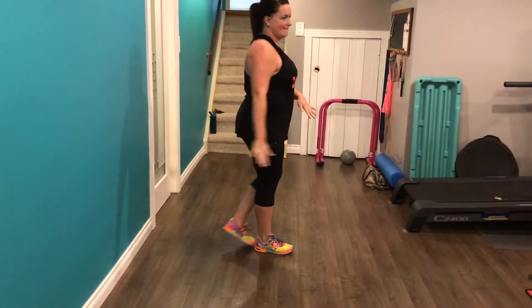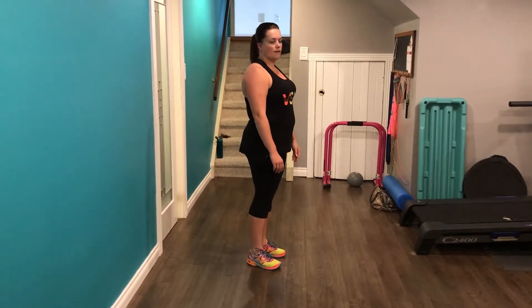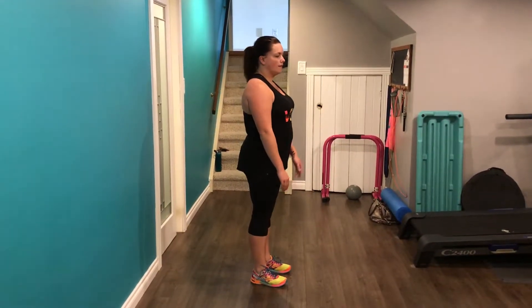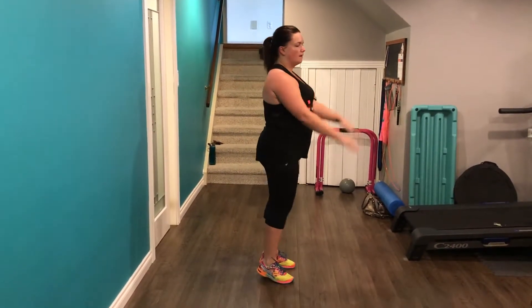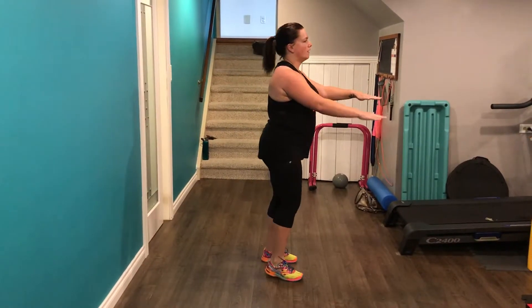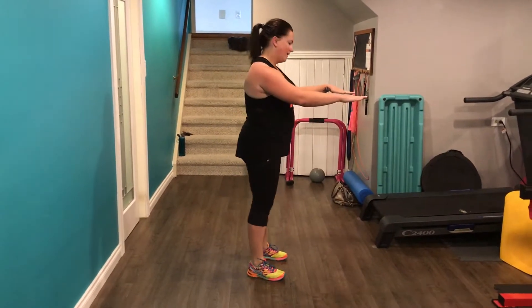You're gonna have 25 tuck jumps. A tuck jump is different from a heel jump — you don't want to jump up with your heels to your bum. What you want to do is bring your knees up as high as you can. Land as softly as you can coming out of that tuck jump. You get your knees up as high as you can and land in a small squat, softening the blow.